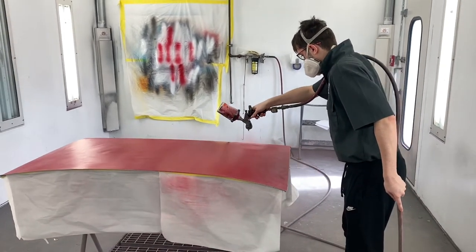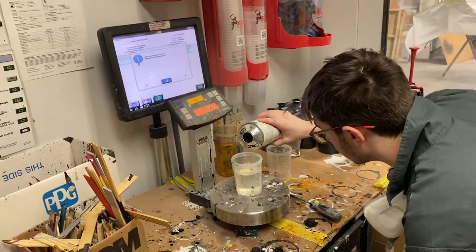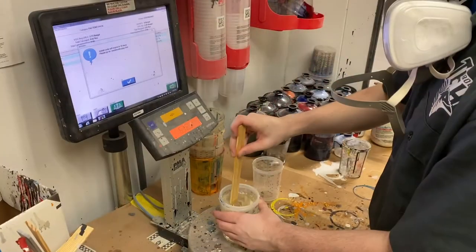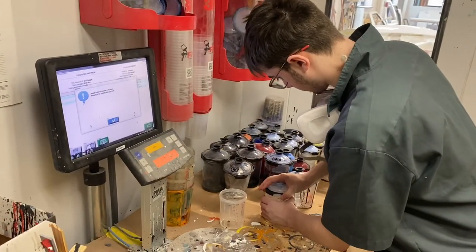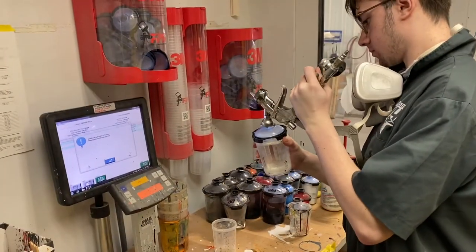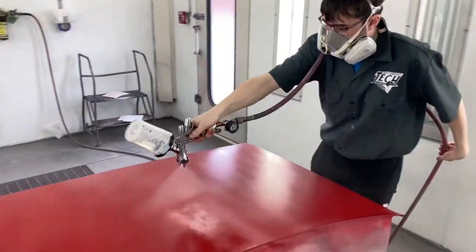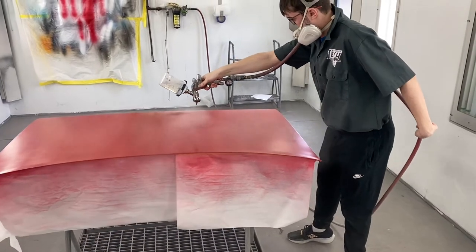I probably won't come back until we're ready to clear. Nolan is mixing up the clear for the Fairmont deck lid. It's got all the base on. First coat of clear — make sure you keep that paint gun parallel. There you go. Pull that trigger all the way.